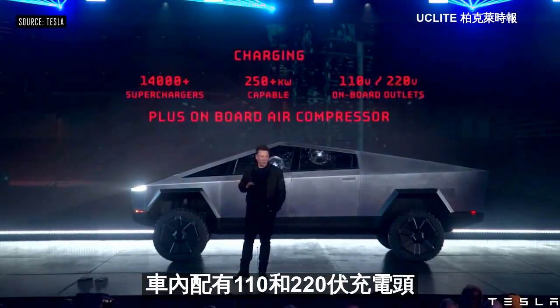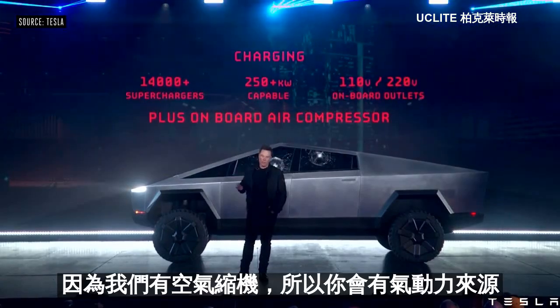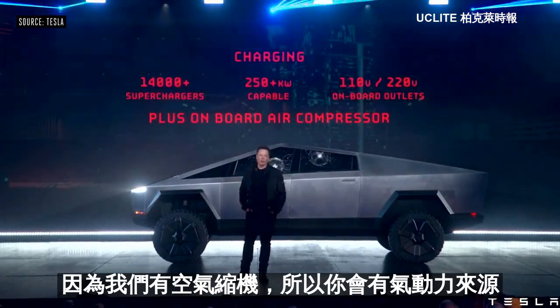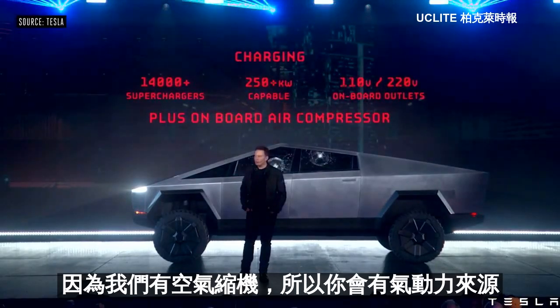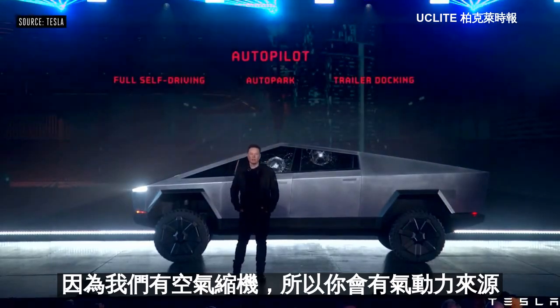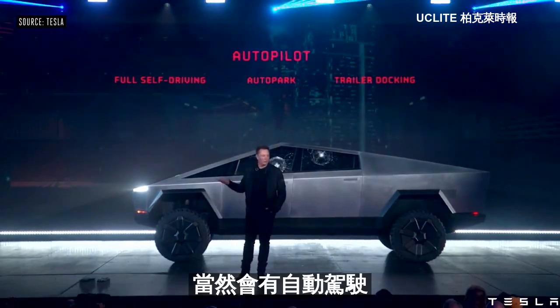And as a little plus, because it's got an air suspension, we can tap off the air suspension so you have a pneumatic source — an on-board air compressor. Of course it will come with autopilot, standard.